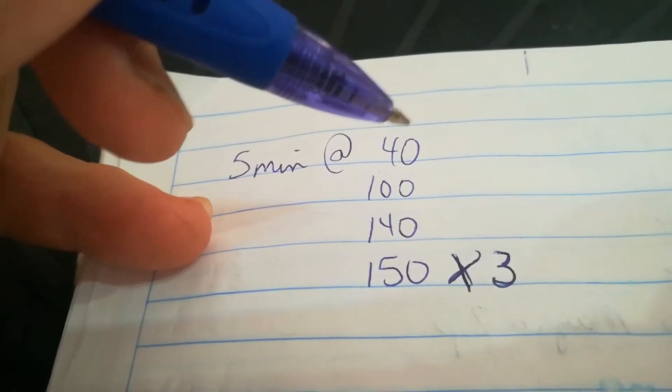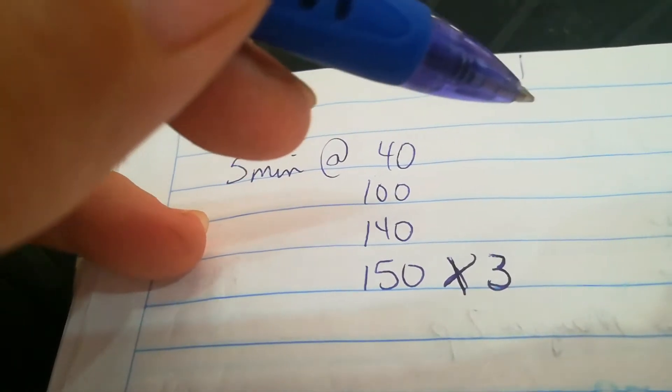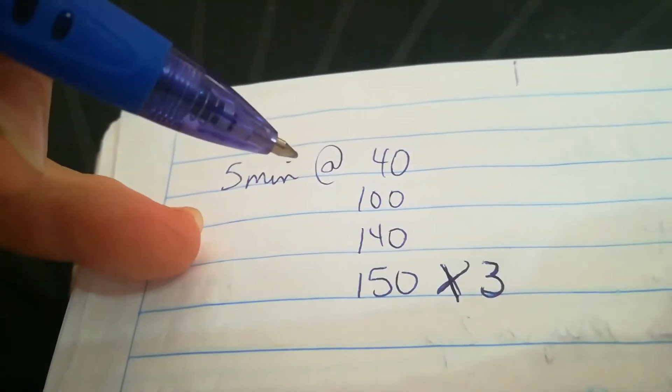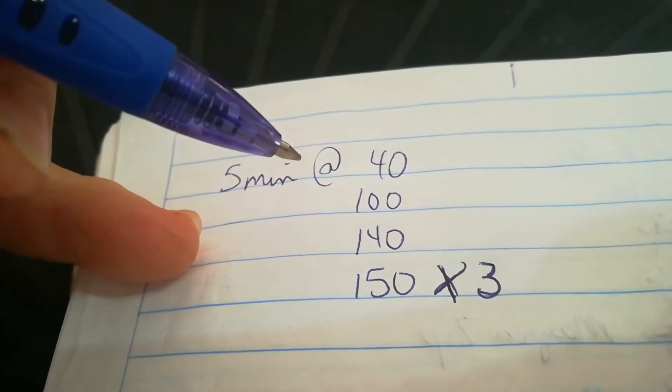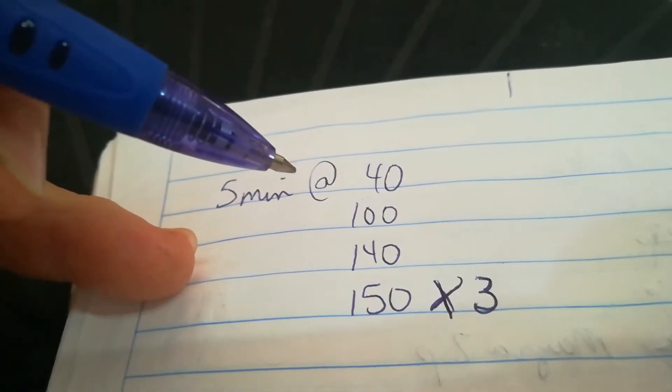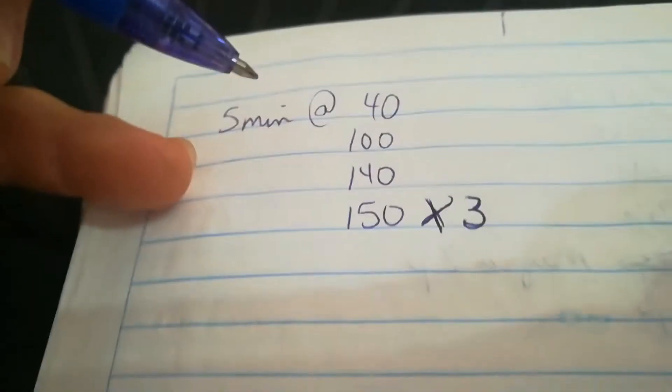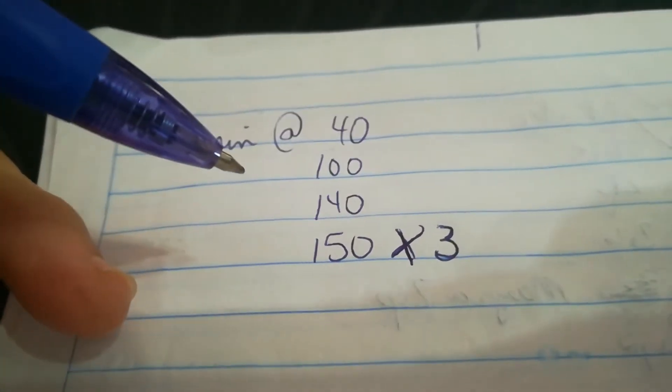What I would do is do one battery at 40 amps, then go on and do another battery at 40, and a third battery at 40 — that would give the first battery time to cool off. That's kind of how I did it. After doing three batteries through all this, then I went on to do the other three batteries.